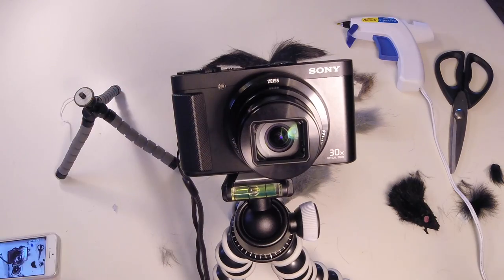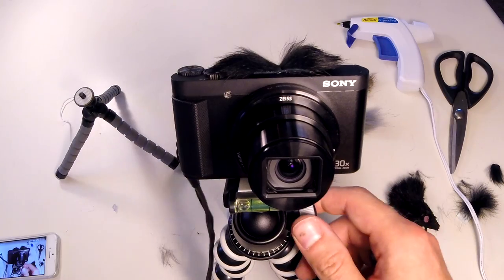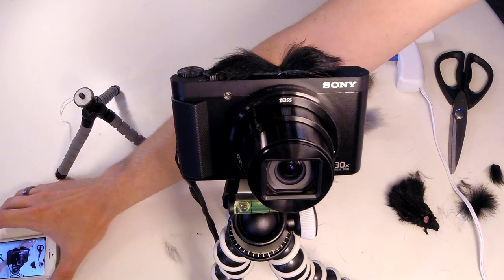Wow, so I'm done with it. It actually kind of looks like a mustache or something on here. I'm going to give it a shot — try to record the audio and put it to the test.